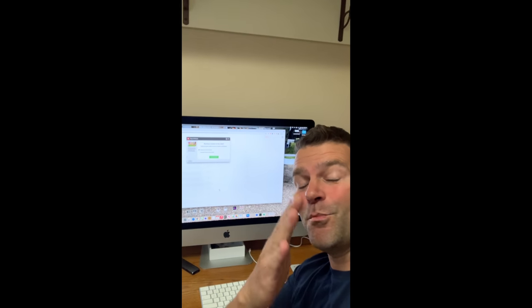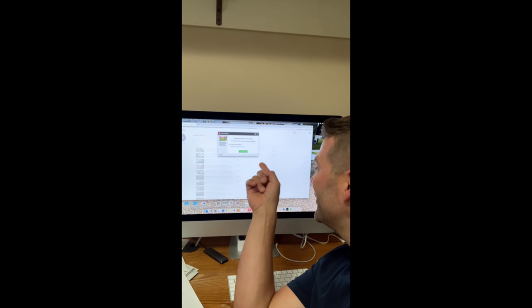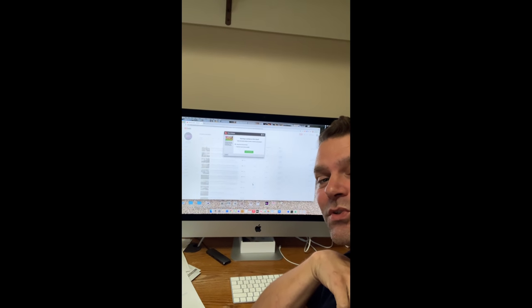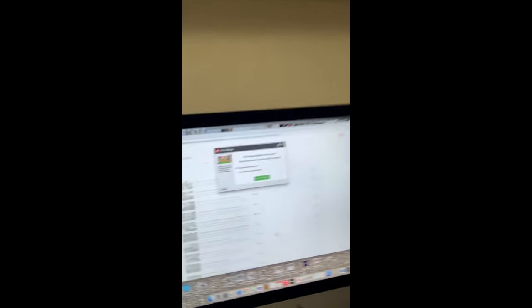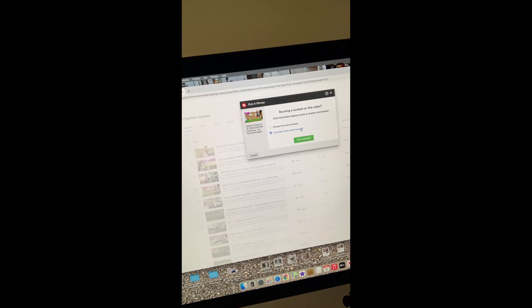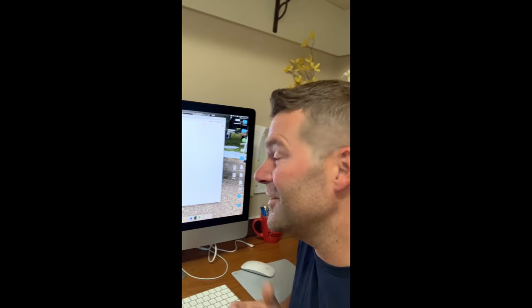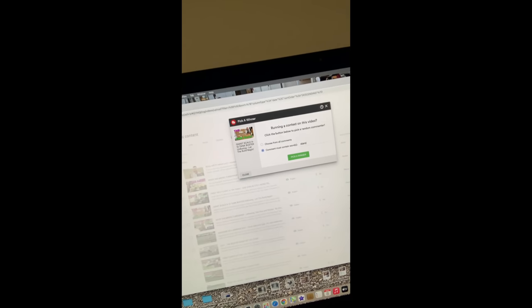Good morning guys. It's multiple days in the future, but we're going to pick a winner for the test stand that was in the A-10 unboxing video. I've used this before, but I've never used the word filter. The comment must contain the word 'stand.' Congratulations to Mr. Eds - you won the stand!